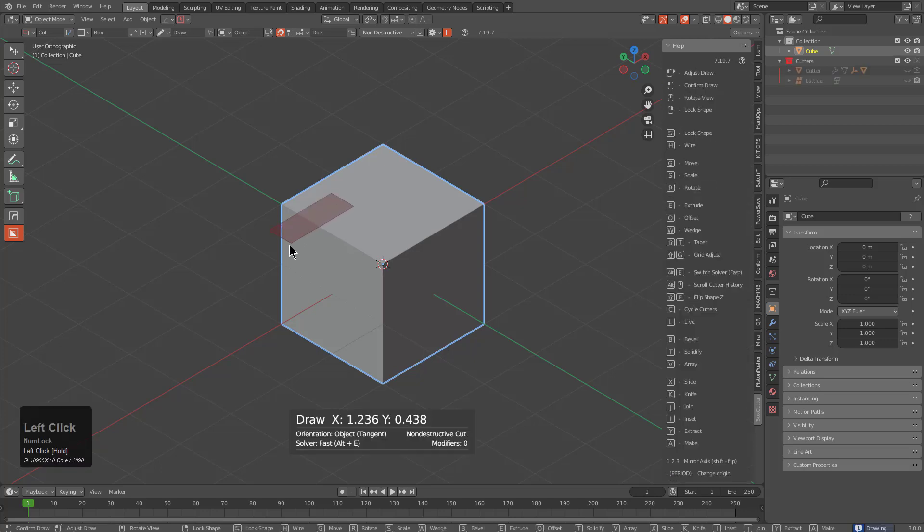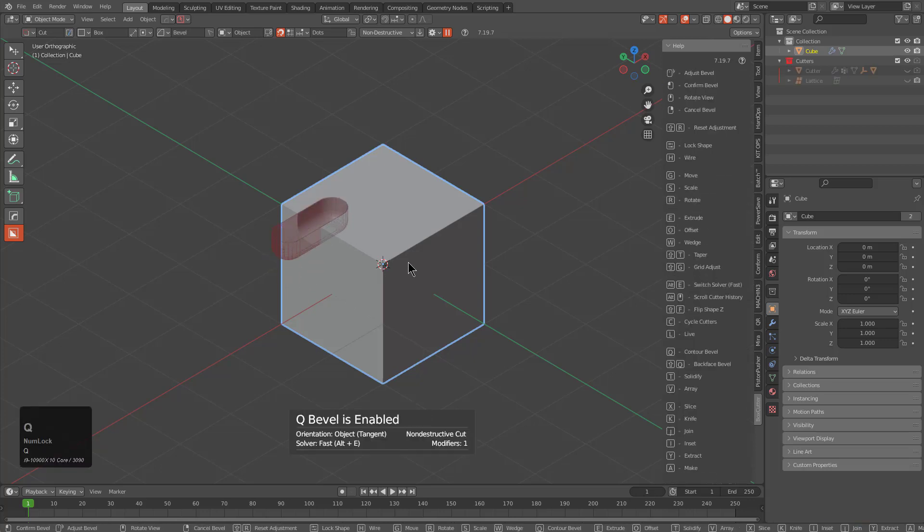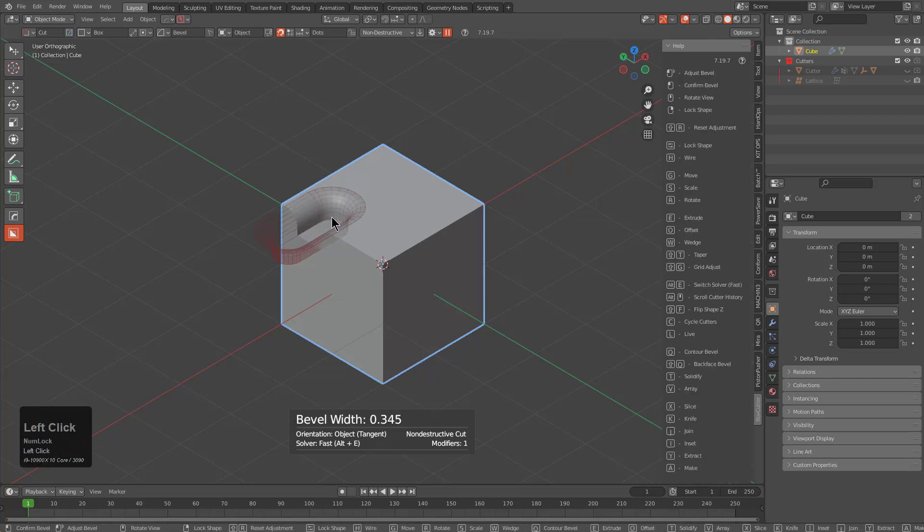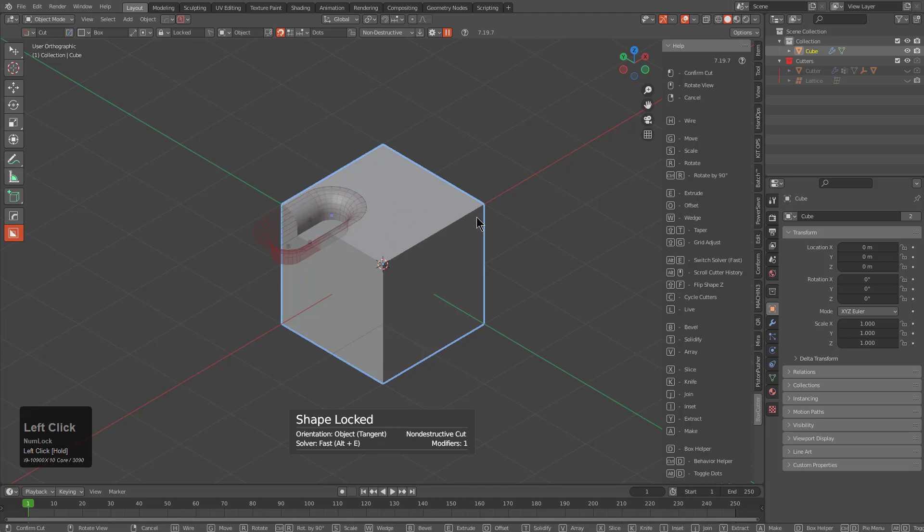In the previous segment we went over how you can draw a shape and during the extrude you could press B to bevel, Q to Q bevel, shift F to flip the shape, tab to pause, and then from there you have a blue dot you can use to adjust the width amount for both bevels currently in play.